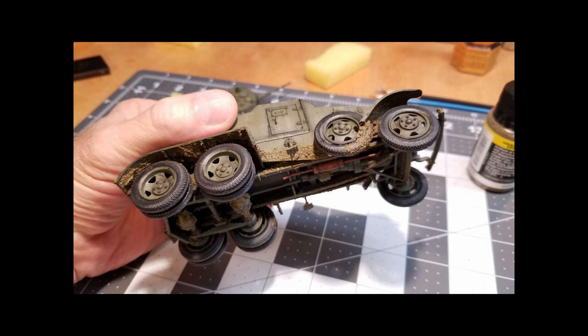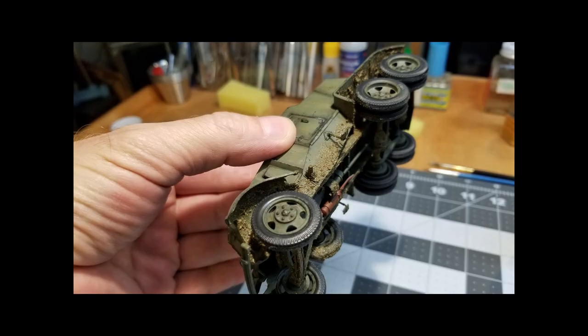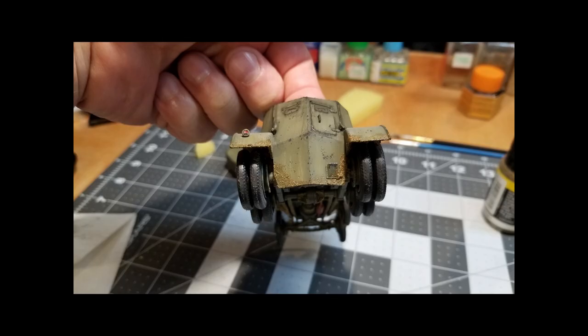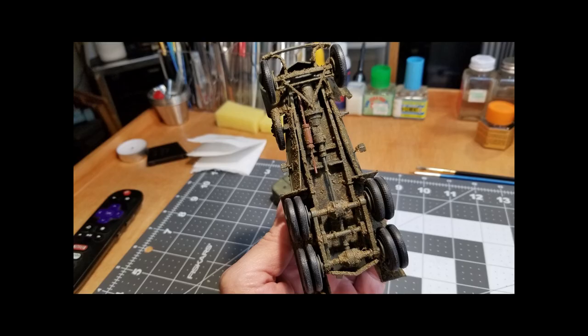I've concentrated on the bottom side of the fenders, the frame, and the spare tire where the front tire would have kicked mud up onto it — and of course on the lower armor skirts. Don't forget to put a little on the steps and anywhere on the back of the vehicle where heavy mud would be deposited. Don't forget to stipple it on the bottom of the vehicle as well.